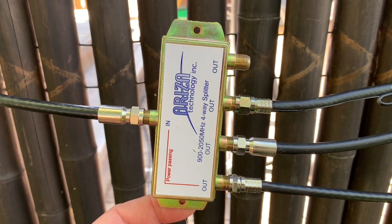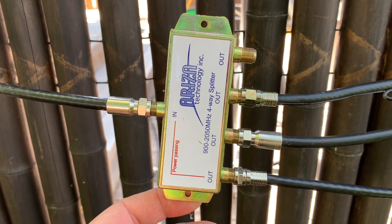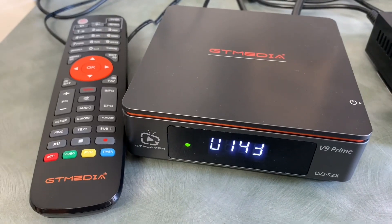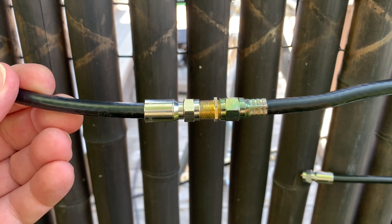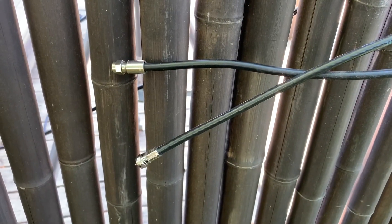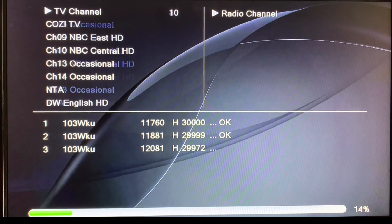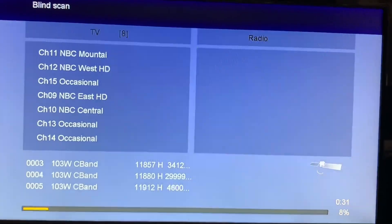A little learning moment here: I realized that by connecting all of the receivers to the splitter straight away, I was not able to run a blind scan on the follower receivers, because there's no DC voltage passing back and forth between the receiver and the LNB. So that means you're not able to run a proper blind scan for channels with those receivers. What I ended up having to do is disconnect the splitter and connect each of my follower receivers to the dish directly, run a blind scan to get those channels in, and then everything worked out fine.